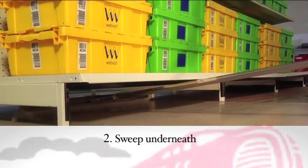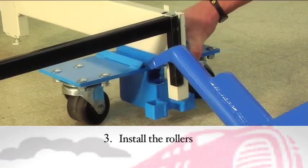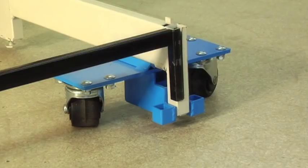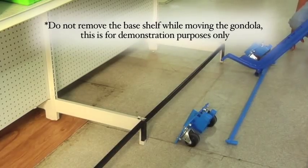Second, sweep underneath. Third, install the rollers. For this demonstration, the shelves have been taken off from the bottom of the gondola to show how the rollers fit underneath and onto the fixture. It is not necessary or recommended to remove the base shelves when you move your gondola.